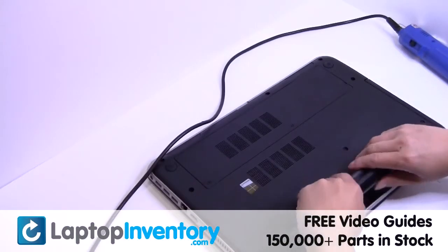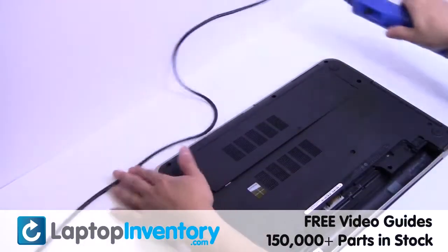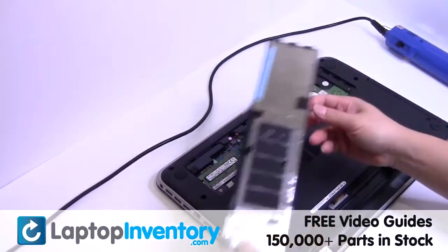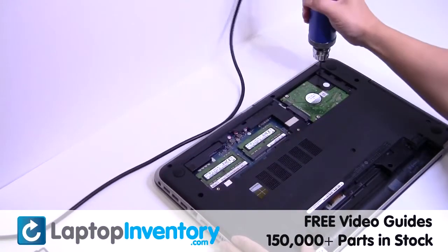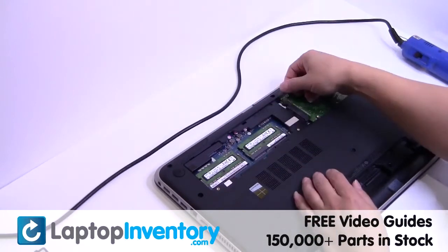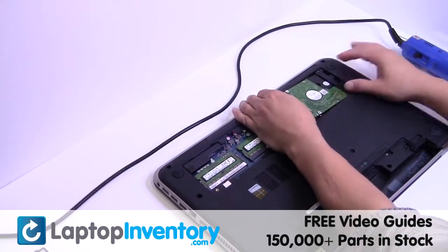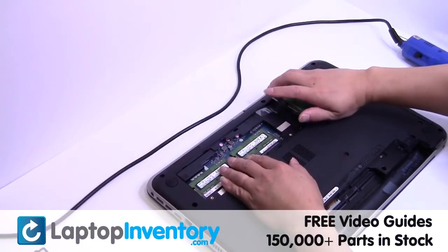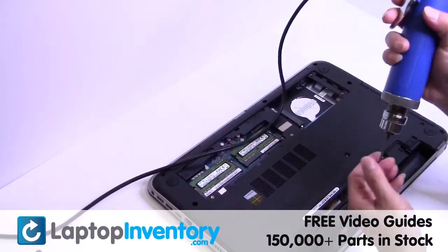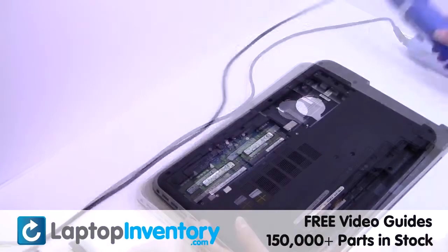Remove the laptop battery. Remove the screws. Gently pry out the hard drive. Remove the optical drive. Remove the screws.